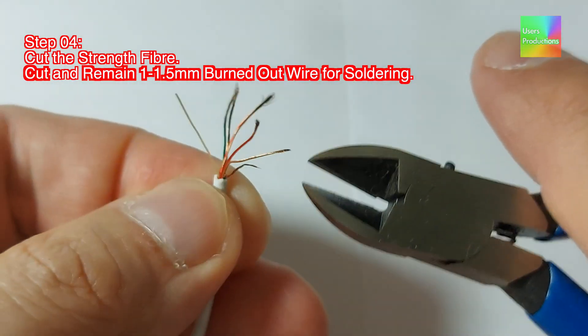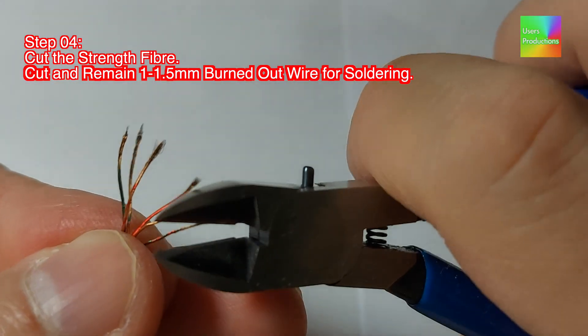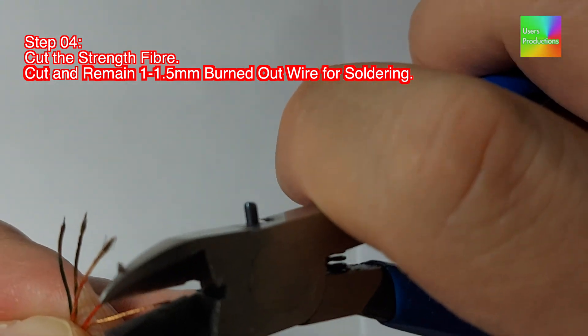Step 04. Cut the strength fiber. Cut and remain one 1.5 millimeters burned-out wire for soldering.